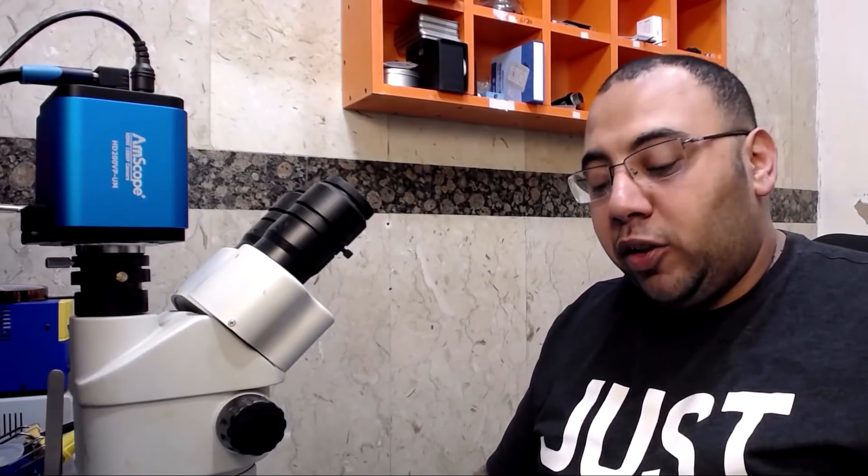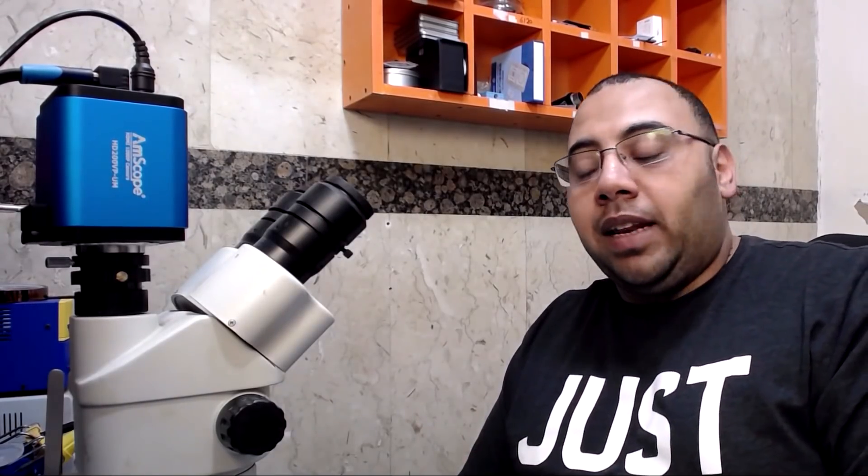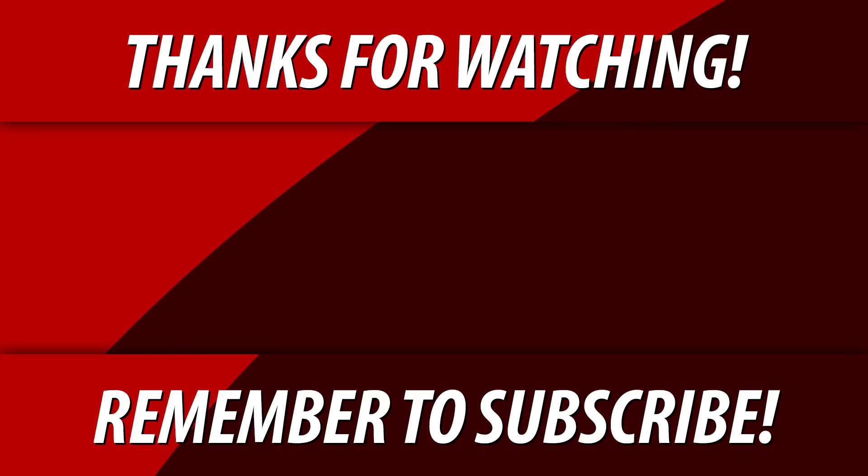I hope you enjoyed that video. I'm sorry that I couldn't fix this phone, but next time I promise I will bring a phone which is not garbage. Thank you for your time, I appreciate it. If you're not subscribed yet, hit the subscribe button and the notification bell so you get notified every time I do a video. Till then, my work here is done and I'll see you next time.